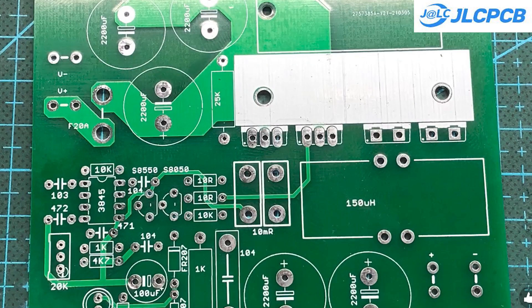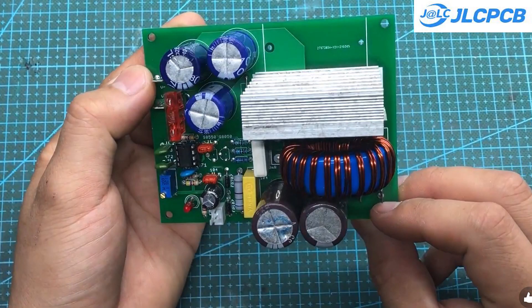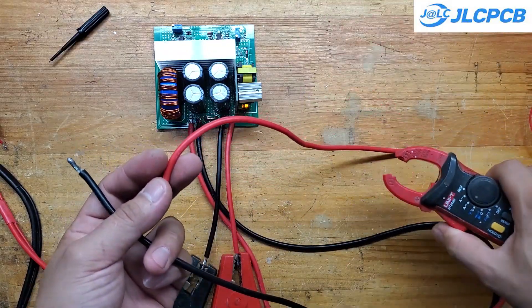Hey everyone! About four years ago I designed a simple buck converter that could handle up to 150 volts input and deliver up to 30 watts output. A lot of people have used the files I shared to build their own versions, and some even turned it into products that sold really well. Now, after four years, I'm bringing this project back with a major upgrade.